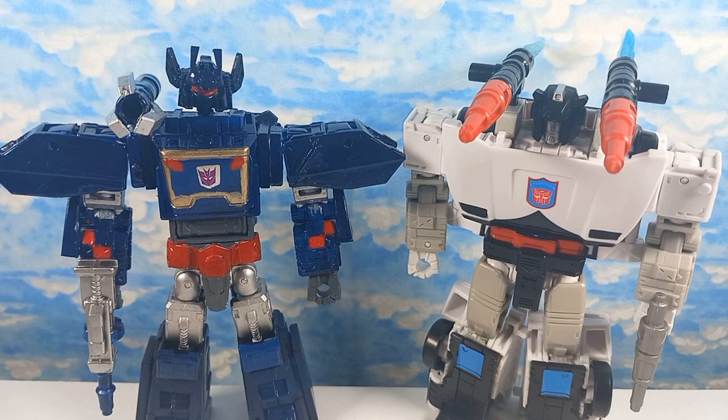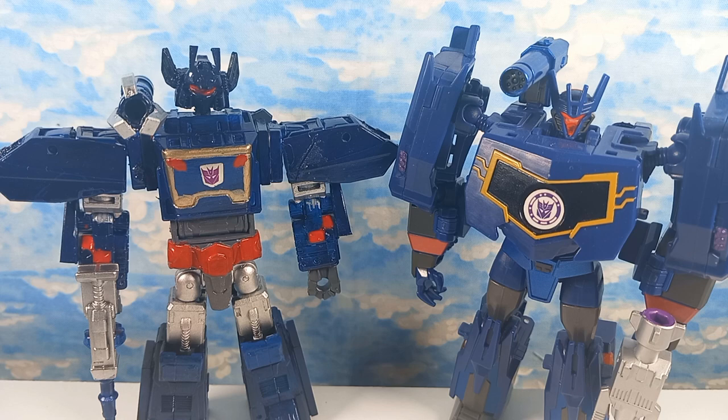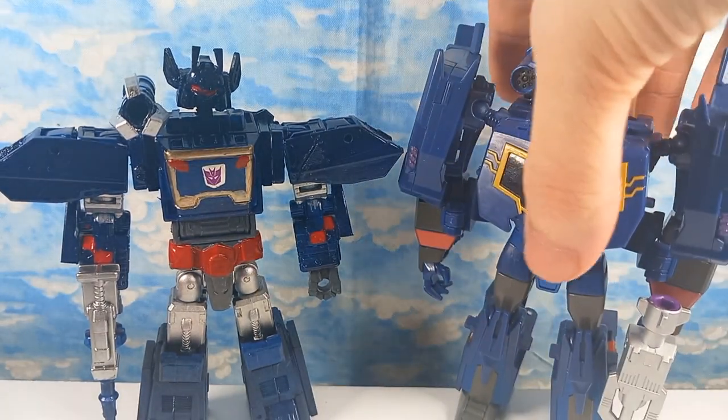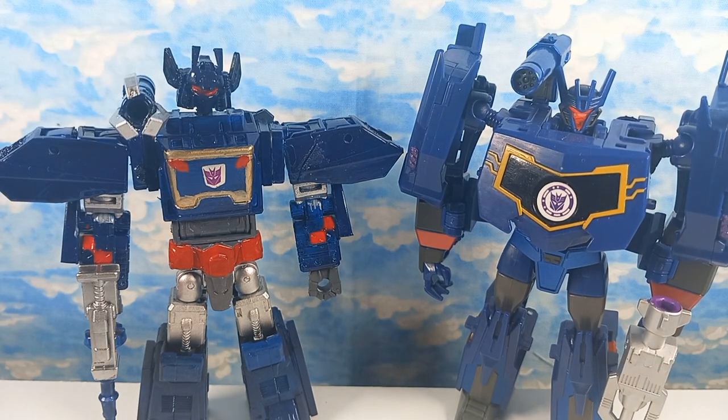Here we have one of his parts donors, Legacy Clampdown — same arms, as you can tell. Here's Earthspark Optimus Prime, the warrior version. I don't actually know if this is scale accurate. I don't know if Soundwave's bigger than Optimus in the show. And here we have Transformers R.I.D. Warrior Soundwave, which surprisingly also has a Legacy Shrapnel gun, because it kind of looks like his G1 gun. It's sort of height accurate.